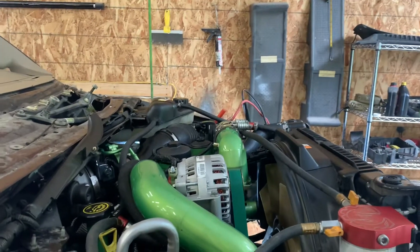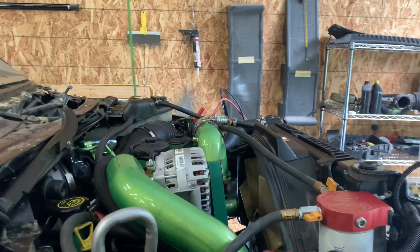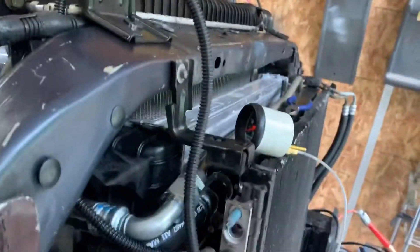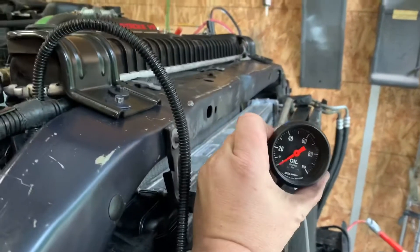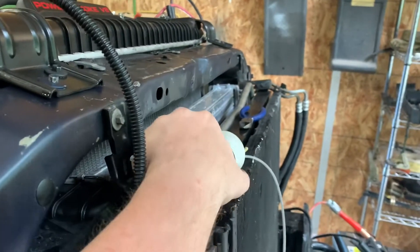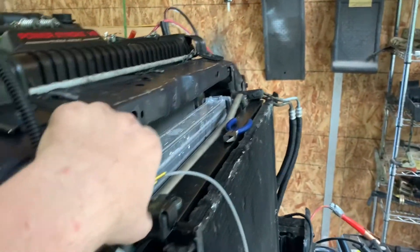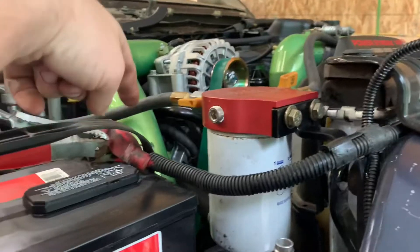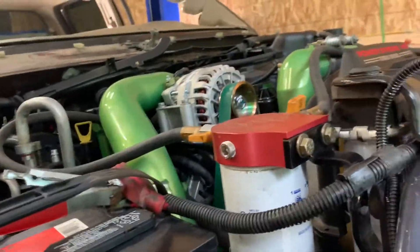I've been cranking on this thing a little bit, getting it to build some oil pressure. I've got a mechanical oil gauge out here making sure it's building oil. I was just using the wire right here without turning the key on, got that built up.